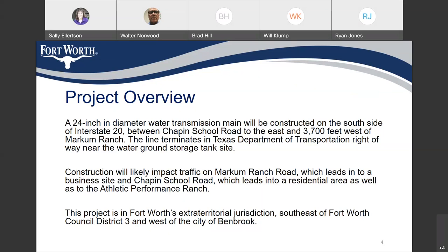The construction of this line will likely impact traffic on Markham Ranch Road, which leads to a business site, and on Chapin School Road, which leads into a residential area as well as an athletic performance ranch. This project is in Fort Worth's extra territorial jurisdiction, southeast of council district 3 and west of the city of Benbrook.